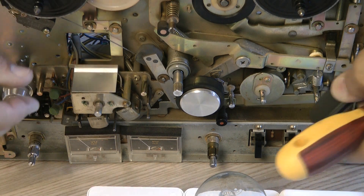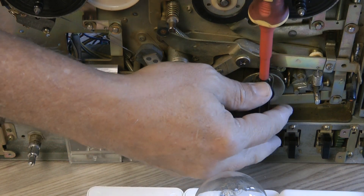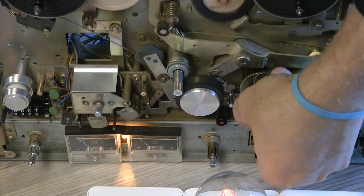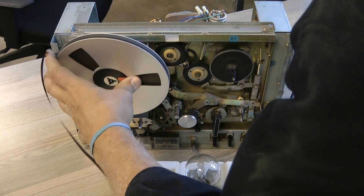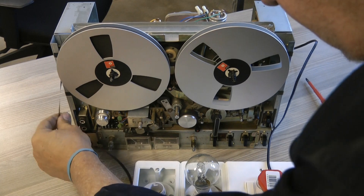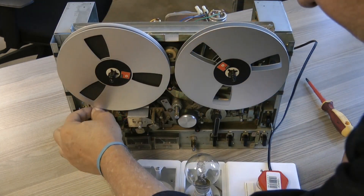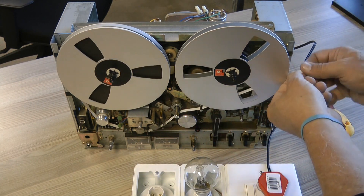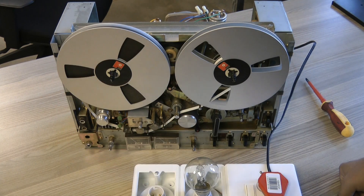The play lever is missing here, so let's fit this one. We can switch this on and operate the play to see why it's drawing lots of current. We're going to put a tape onto this machine. This machine is a deck — the other machine we had a brief look at is the 1710L. The L means leather case, and that machine is a complete machine with a little power output amplifier and a set of speakers all built in — a complete little mini hi-fi in and of itself.